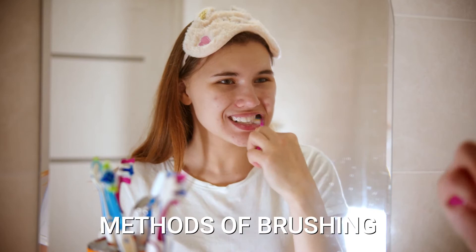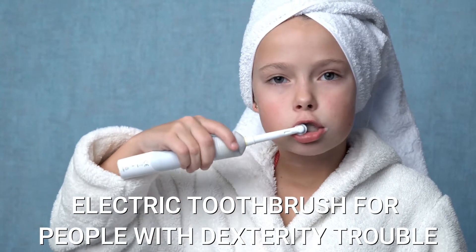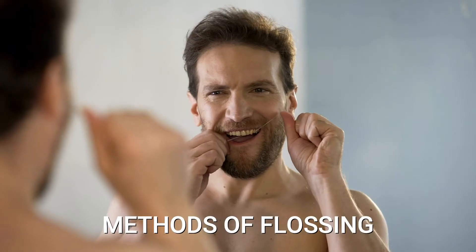Methods of brushing: use a fluoridated toothpaste, an electric toothbrush for people with dexterity trouble, and use a mouthwash. Methods of flossing.